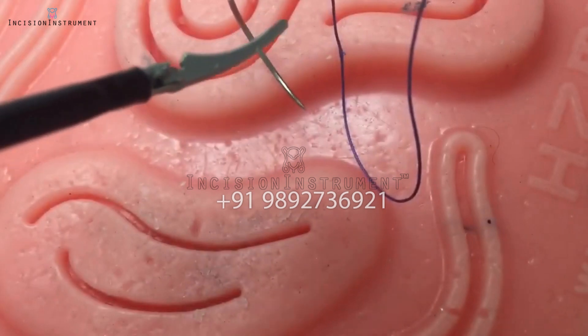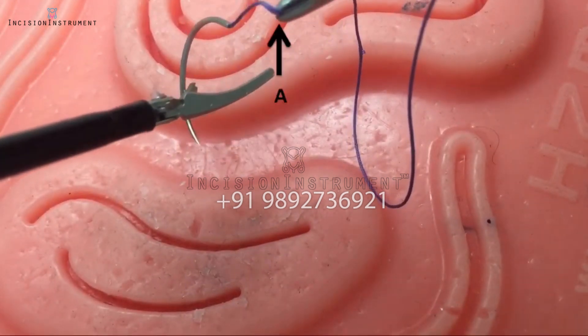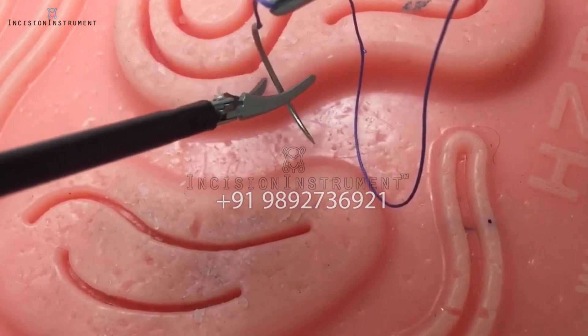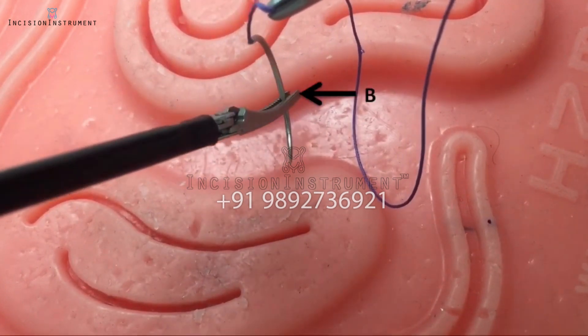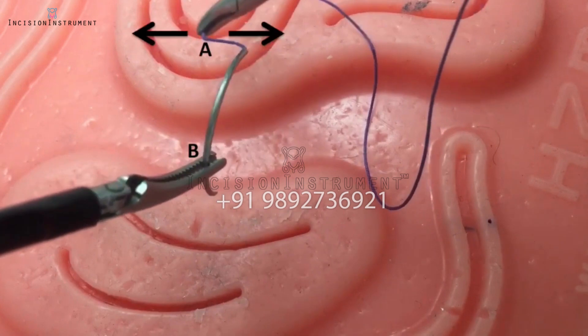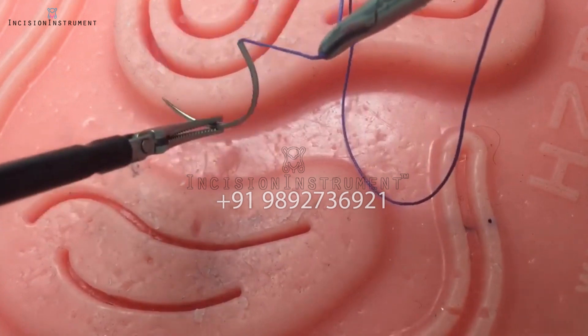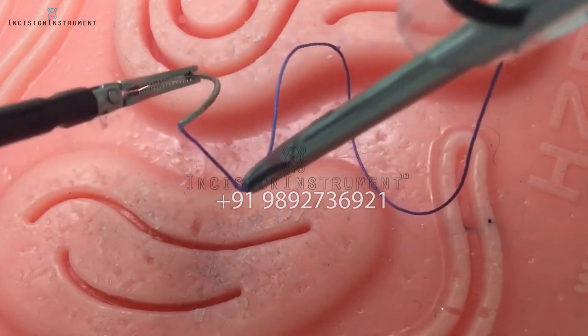Needle handling. Once the needle is within the box trainer, maintain the right grasper at point A and loosely grasp the needle with your left instrument at point B. While stabilizing your left instrument with your right instrument, gently move in a to-and-fro manner to swivel the needle. With practice, you will be able to move the needle in every direction freely.